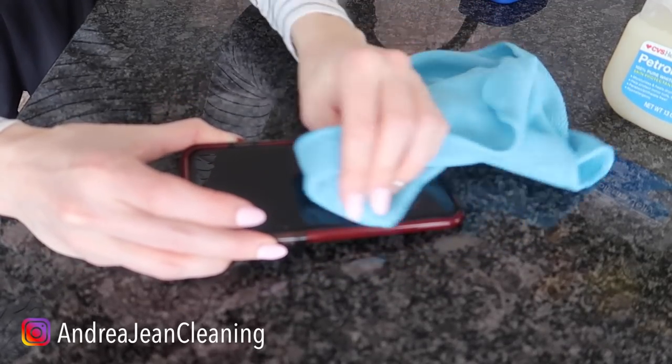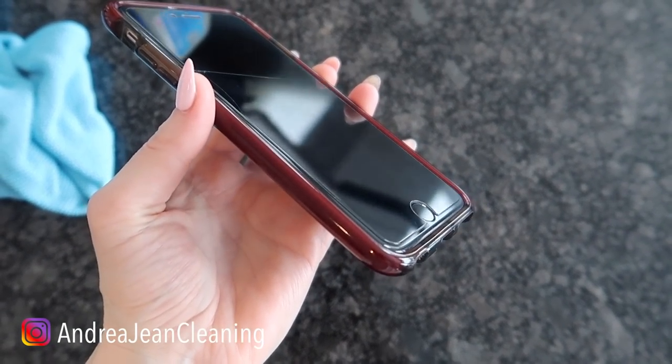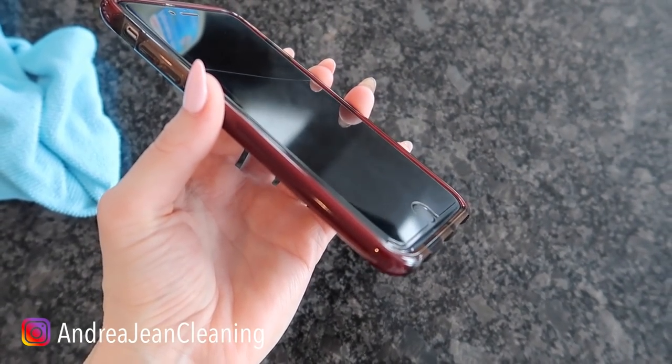Let me get you real close so you can see how nice this is looking. That is looking good — no more fingerprints.